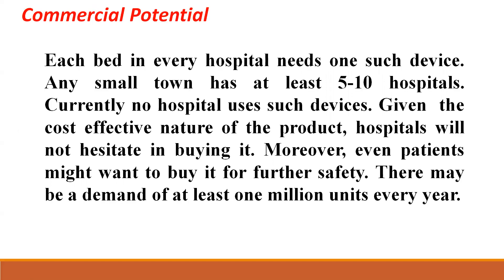In terms of commercial potential, each and every bed in the hospital needs one such device, and any small town has at least 5 to 10 hospitals. Currently, no hospital uses such a device. We have brought this with a cost-effective nature so that no hospital will hesitate to buy it. Not only this, patients might also want to buy it for their own safety. There may be a demand of at least 1 million units every year.